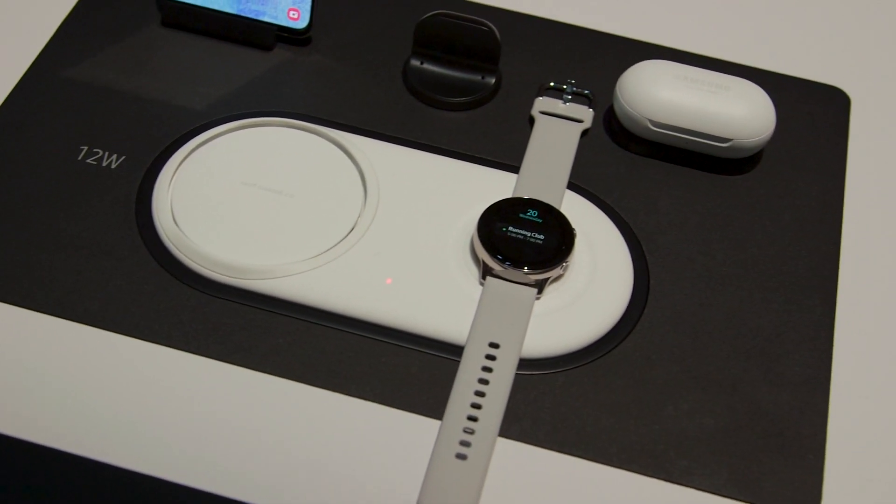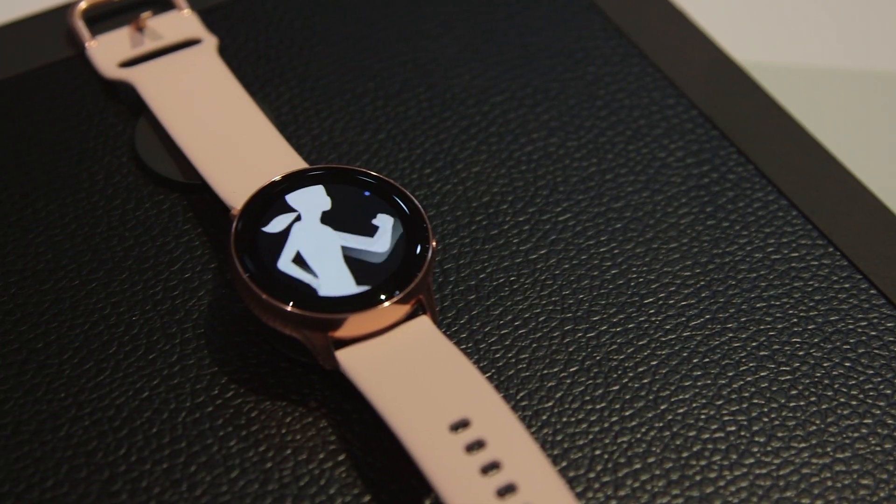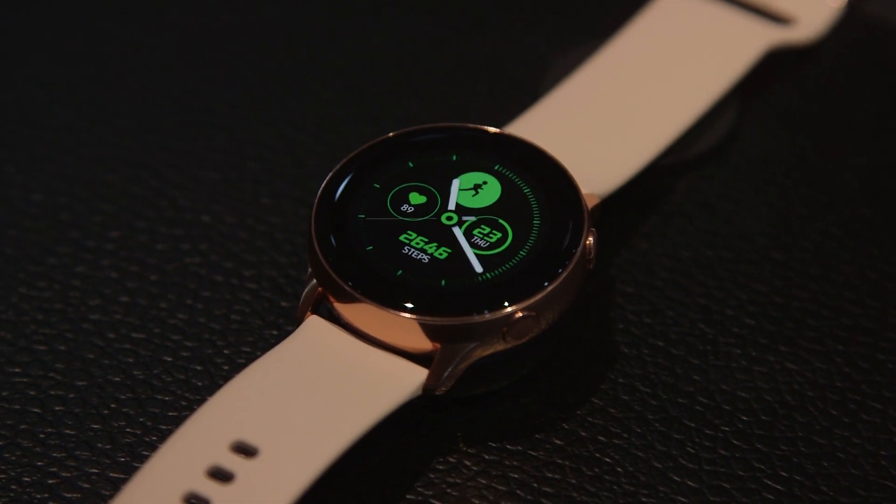The Galaxy Watch Active comes in a variety of different finishes like silver, black, and rose gold. It has a battery life of around 2 days with normal use.